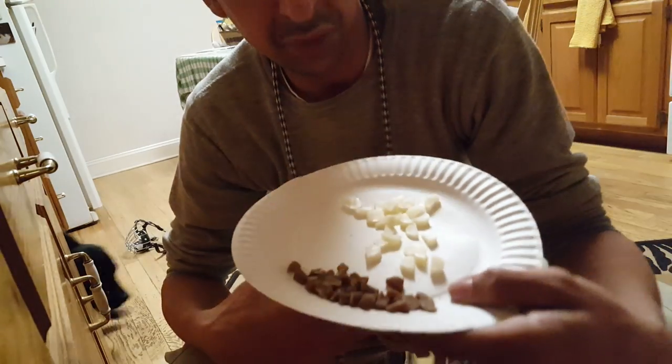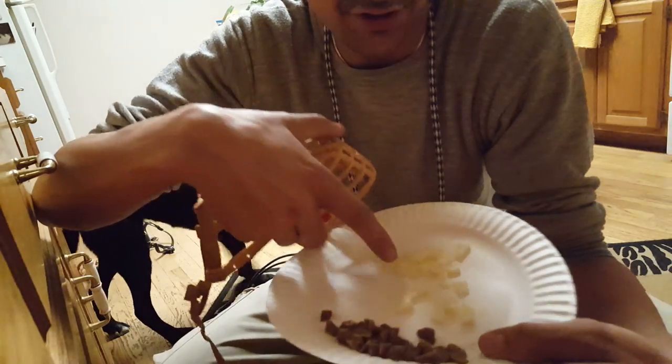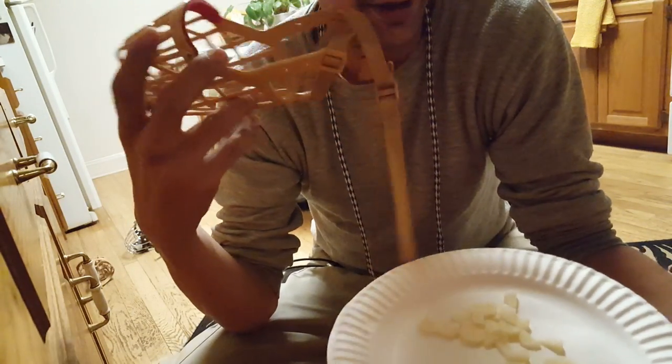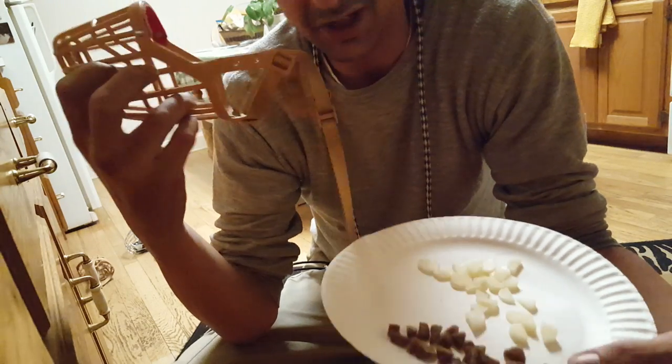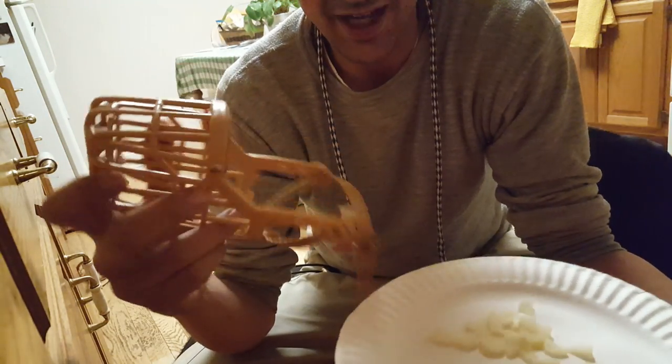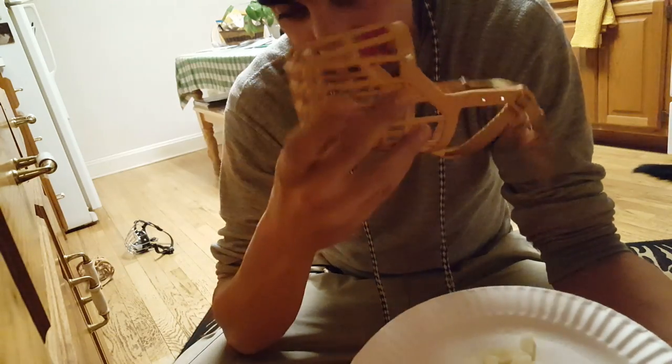I have a plate full of treats, string cheese, and training treats. I have a basket muzzle and a dog behind me who's never worn a muzzle — she never needed one. But we're going to show you how to make it a positive thing for those cases that need it.